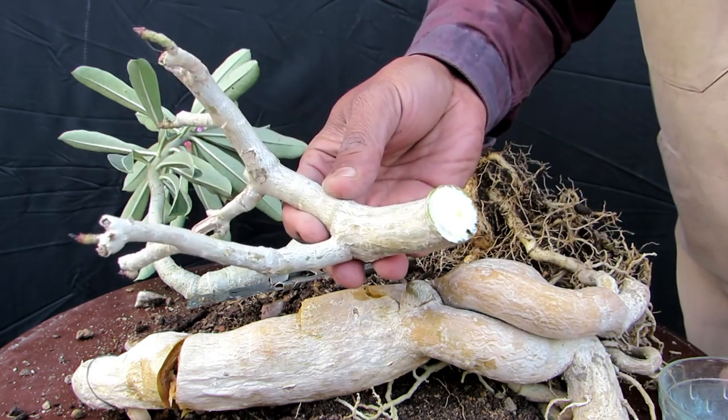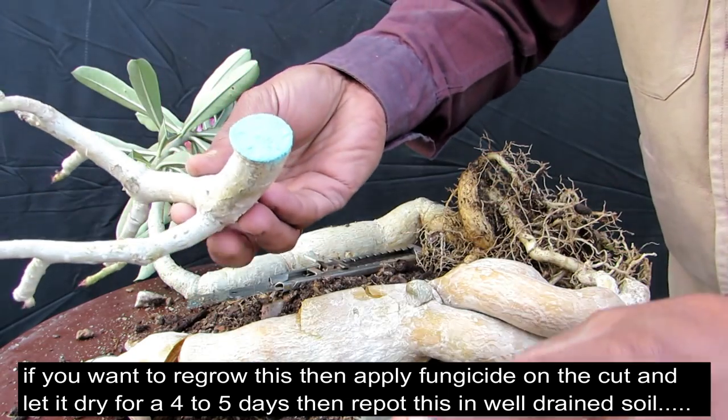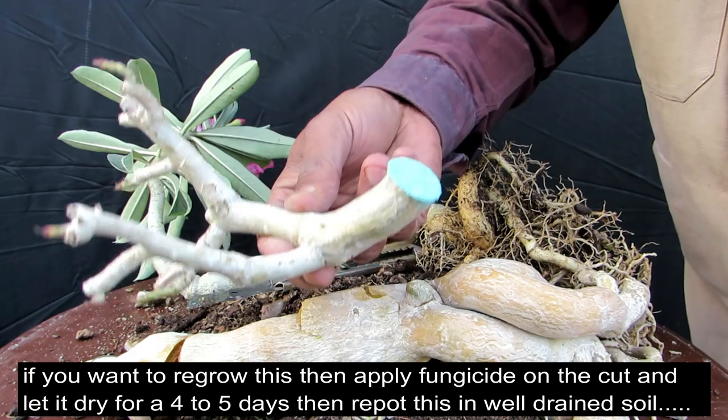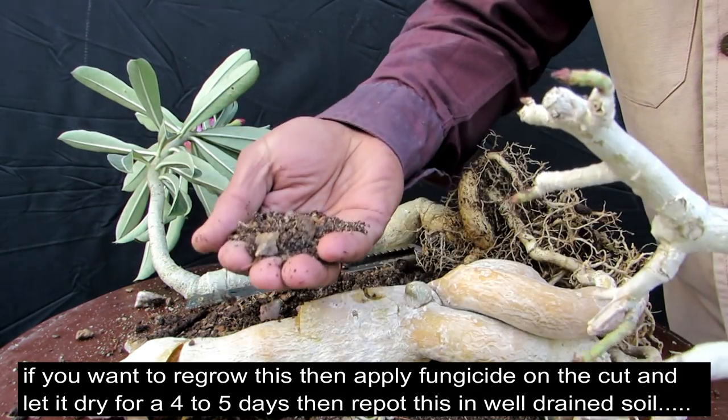To protect it, you will need to dip it in fungicide. Then you will need to dry it for 7 days. After that, repot it in well-drained soil.